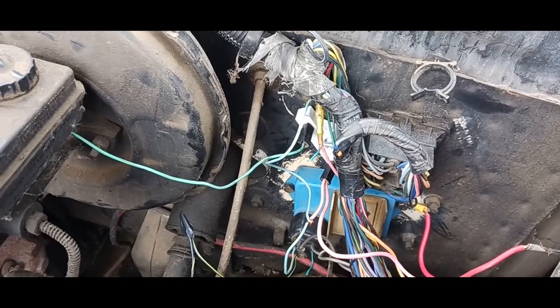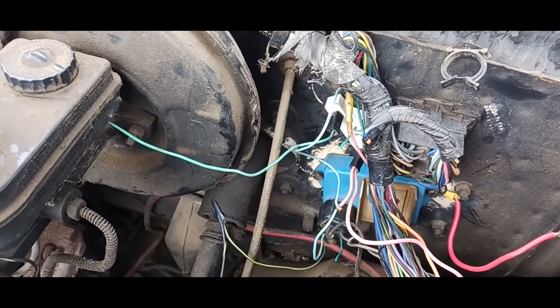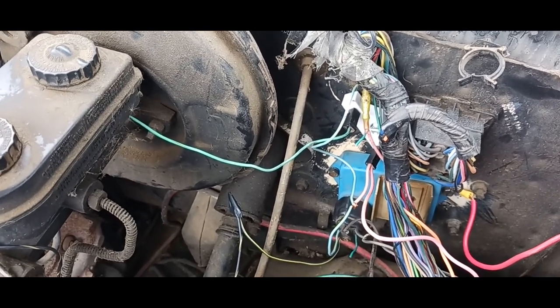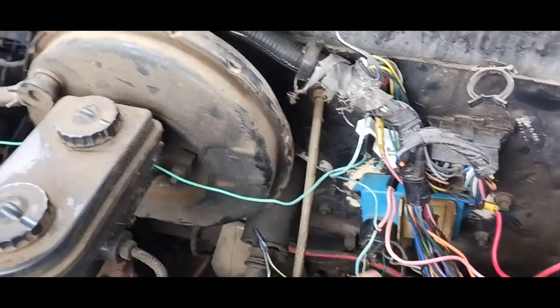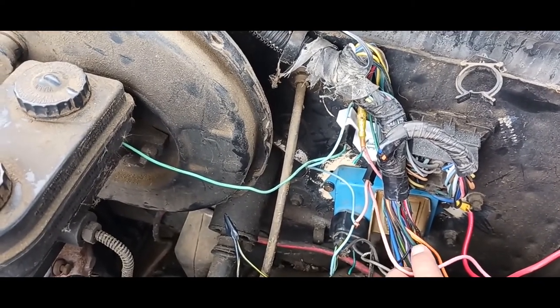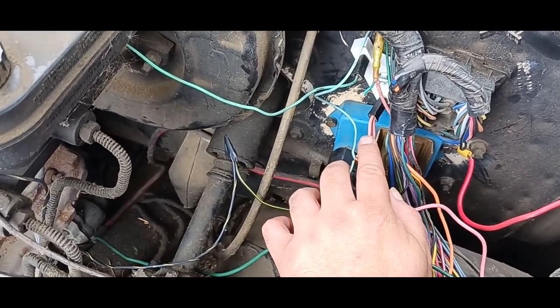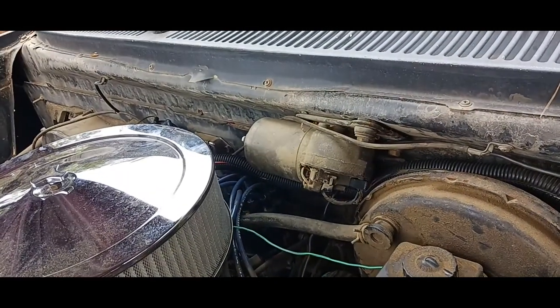Your ballast resistor wire — for this year of truck — I did the research and it said this applies from 1978 to 1990; some have four prong ballast resistors. Apparently this truck came with a four prong but it's no longer there. Recap: the wire from the starter relay goes into the bottom side of the ballast resistor. The blue with yellow stripe goes into the ballast resistor, and on the opposite end it goes from the ballast resistor into the positive of your coil.